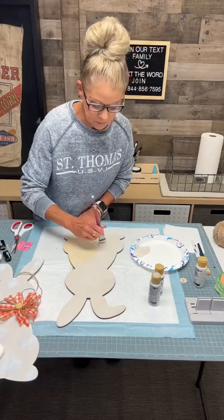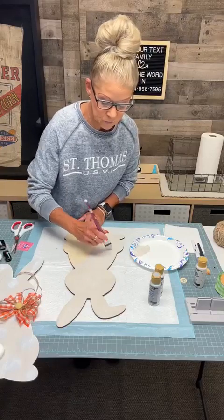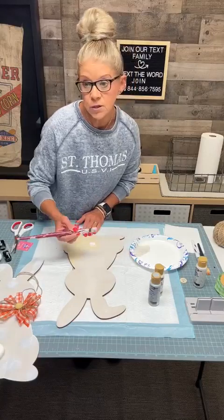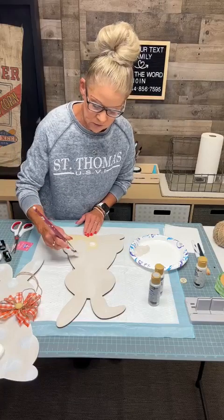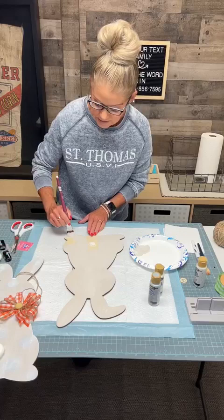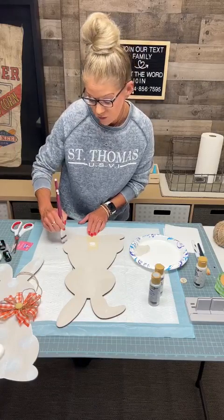We did purchase a sublimation machine, which has been really fun. Mindy's the one that prints all that stuff out and then I just press it and make really cute stuff with it. Be looking on the Rustic Patch's Facebook page for some new sublimation materials — we've got some coffee mugs, tumblers, and slim tumblers which you can personalize, which are really cute.